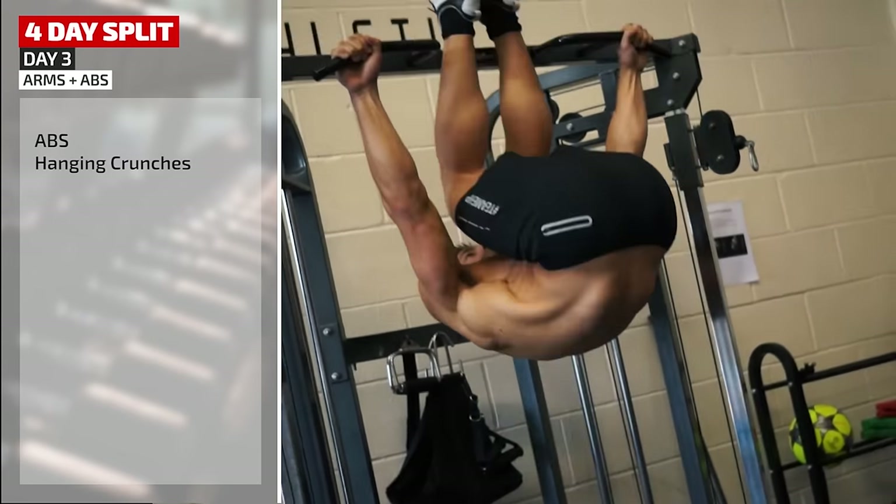So that was Mike's typical four-day split workout. The beauty of the four-day format is you can mix it up from week to week using different combinations of muscle groups and work more on lagging body parts. Next: a full five-day split program.